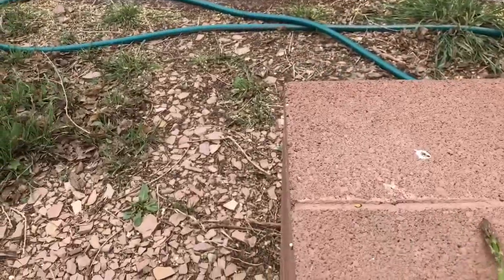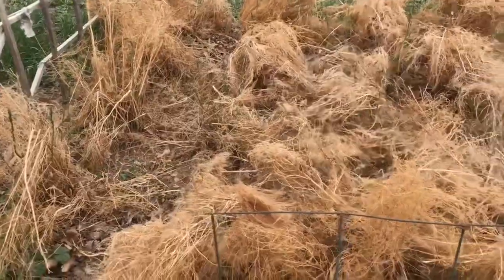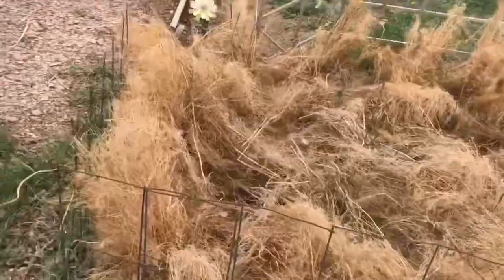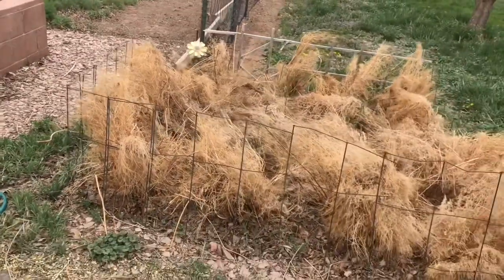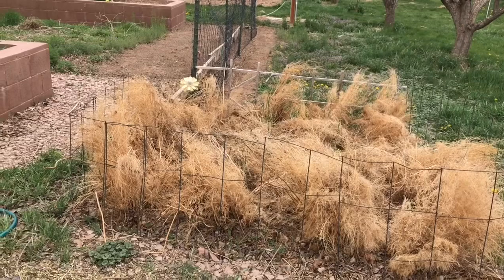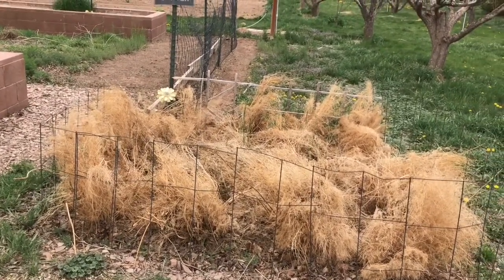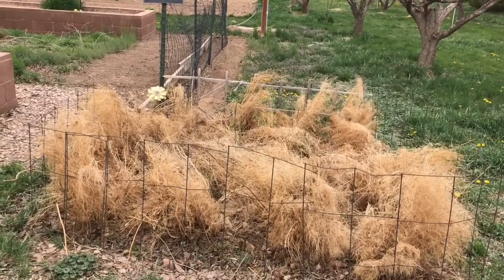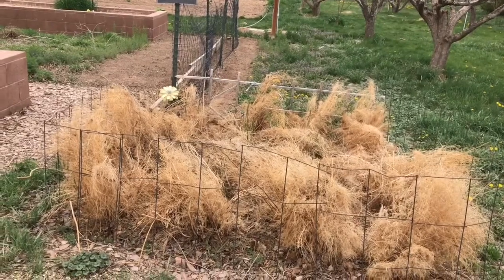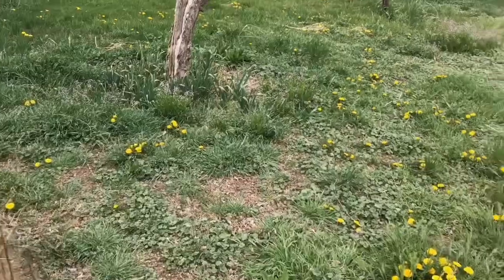Anyway, three years ago — three summers ago — I planted this patch, so like I said this is the third year. I'm trying to keep it warm, that's why I haven't taken all of that dead asparagus off the top from last year — just making sure that spring actually is here and summer is on the way.